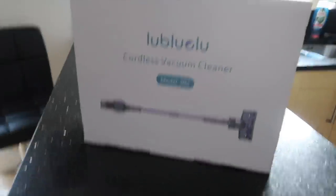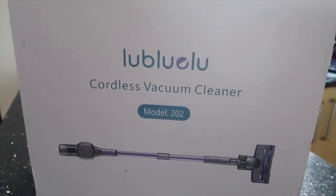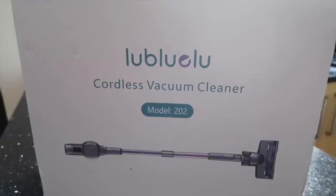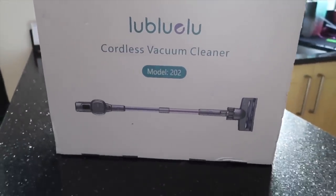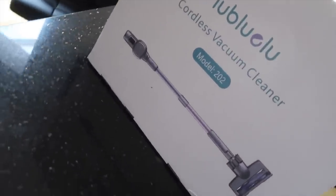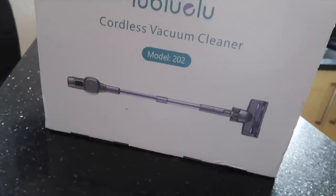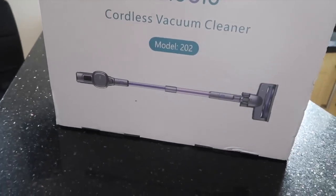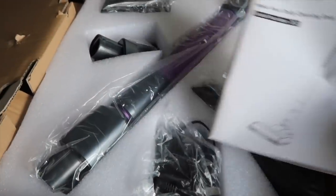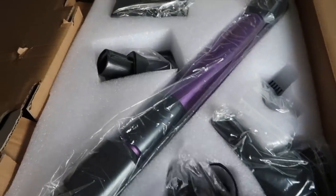I have just been sent by this company — Blue — a cordless vacuum cleaner. It looks a bit like a Dyson, so I am going to put it together, give it a go, and I will show you how it works. You've got here the manual and all the attachments.